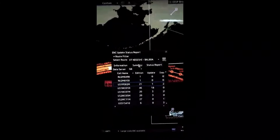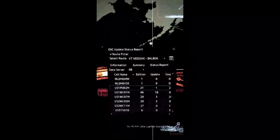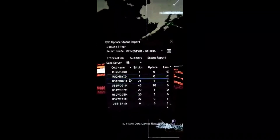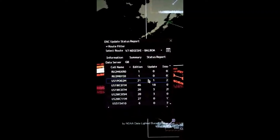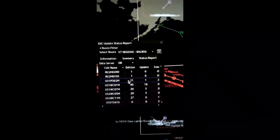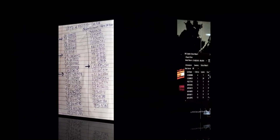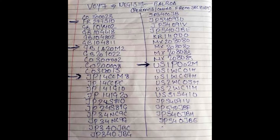I've highlighted which charts are actually not required — these are the extra charts. The second extra chart is JP14CCM8, and the next one is a US chart, USP1P02M. I'll now show you on the chart browser how these charts are actually not required.